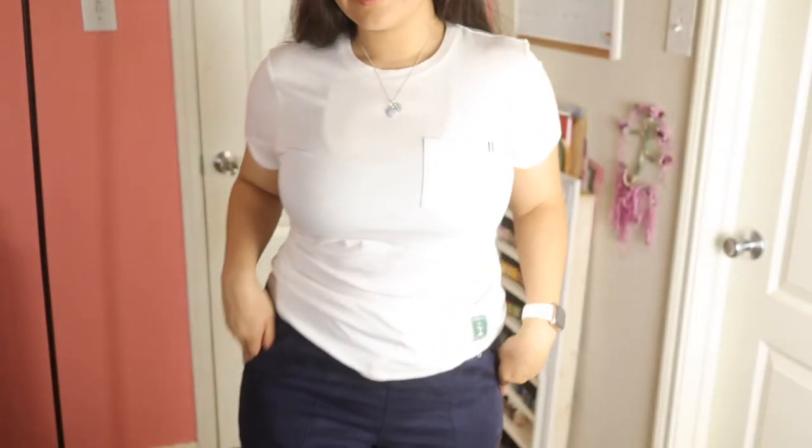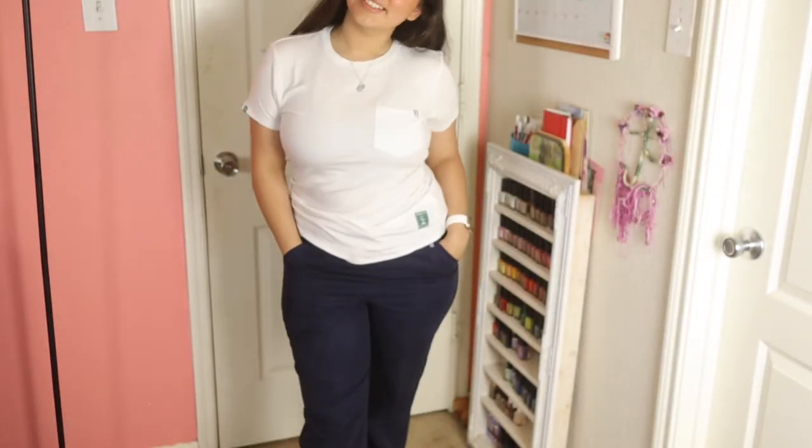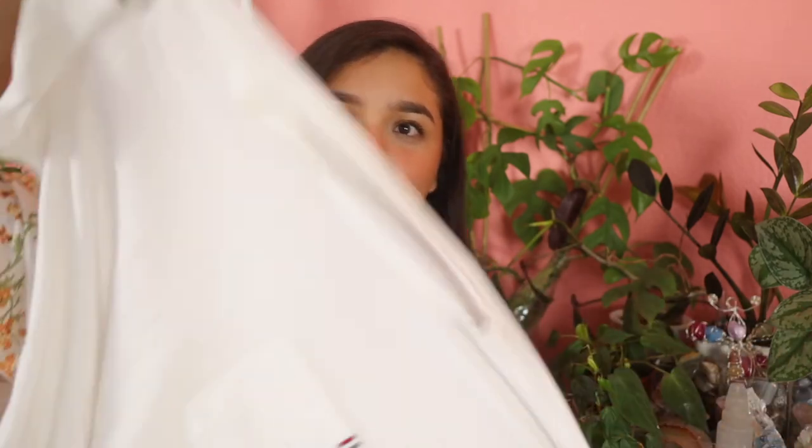Just chef's kiss. Beautiful. Love it. I think they're even softer than the American Eagle sort of tees that they sell. You can tell how stretchy these are — that's the stretchiest thing I've ever seen.